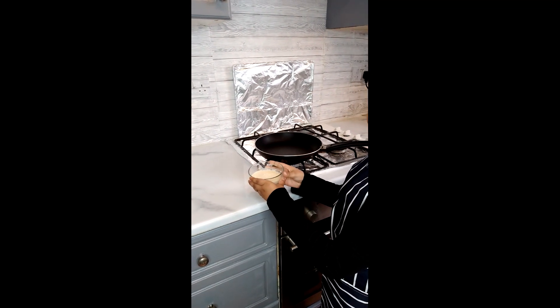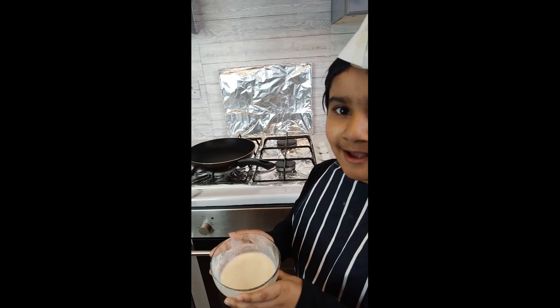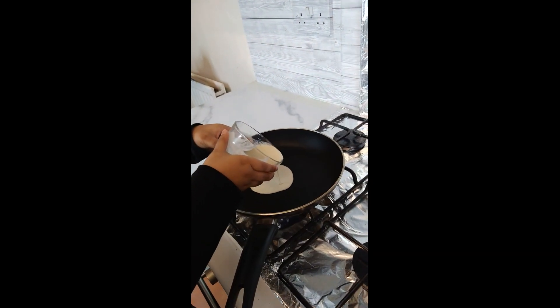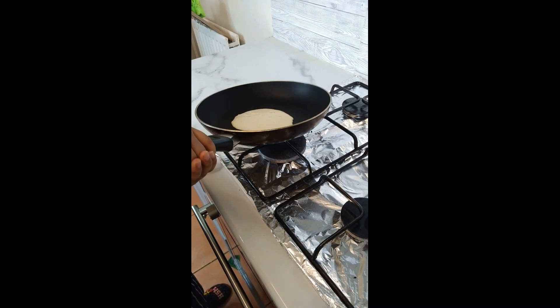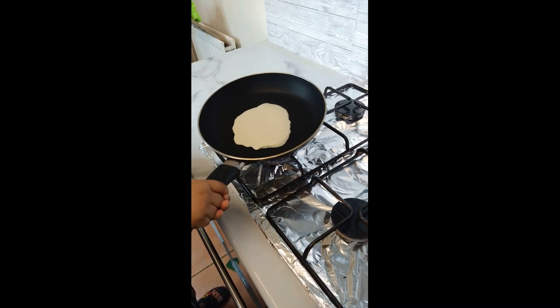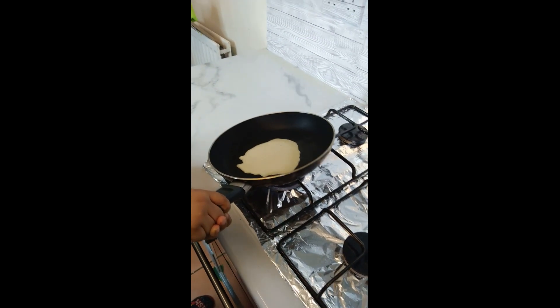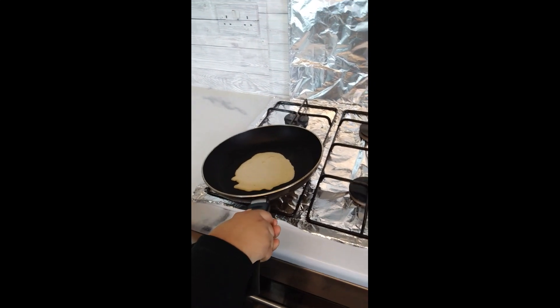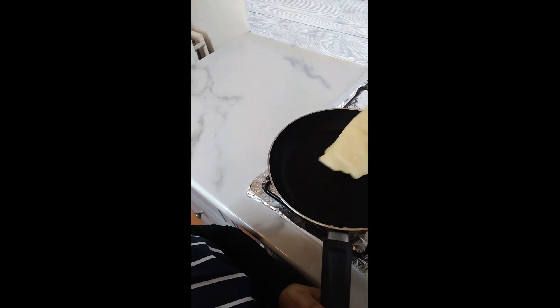Now we're going to put this on the pan and make a shape of a circle. We're going to put the batter right here and make a circle shape. There you go.